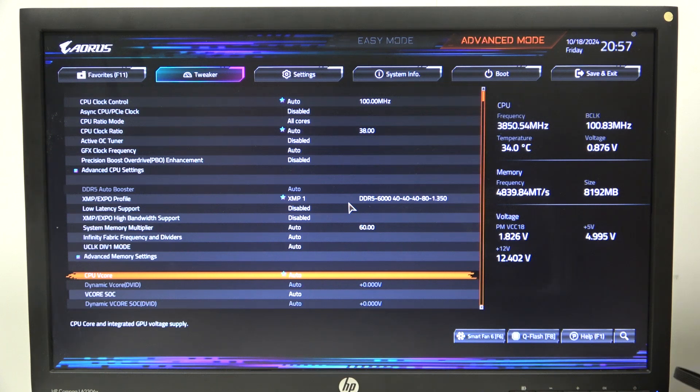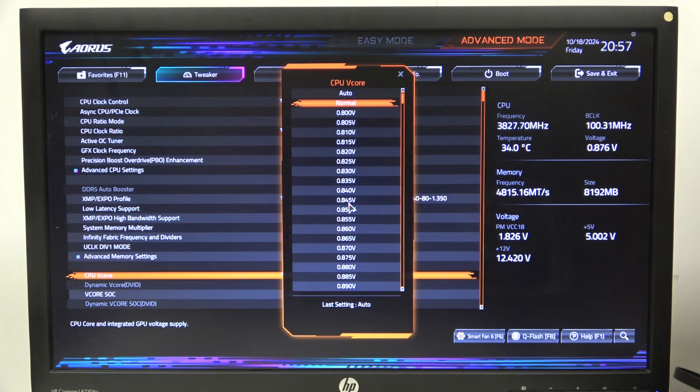To do this, first we'll need to open advanced mode for the BIOS, navigate to the tweaker and scroll down to CPU vCore. When you enter it you'll be able to switch the voltage between different options.